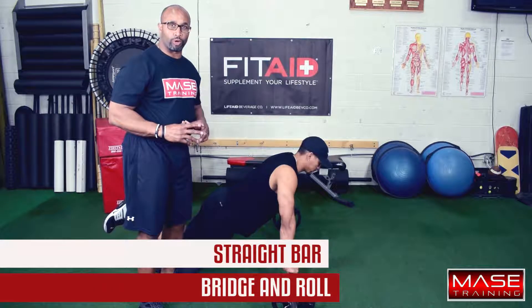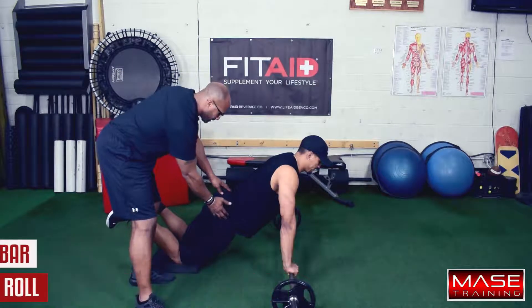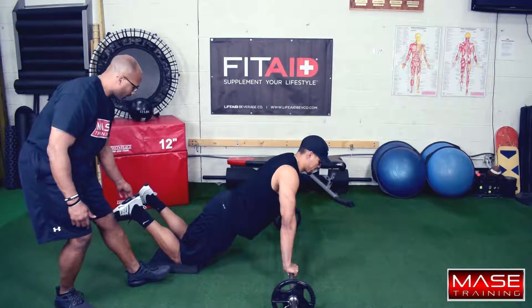Hey guys, this is your straight bar bridge and row. You're going to see Coach Chase's hips. He's got his ankles up, good dorsiflexing here.